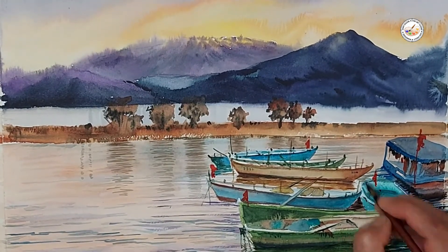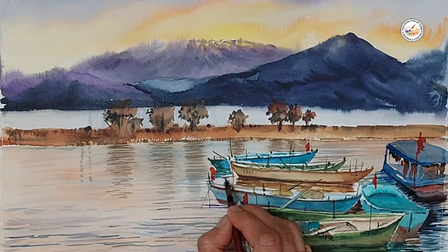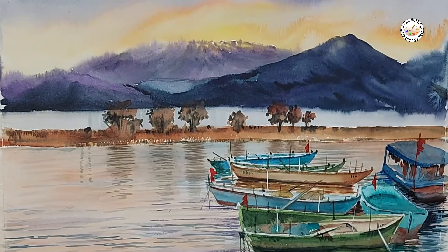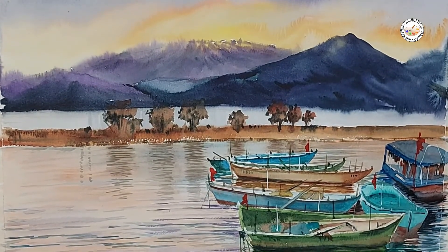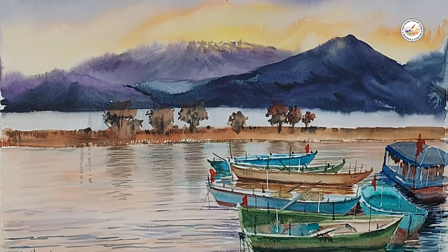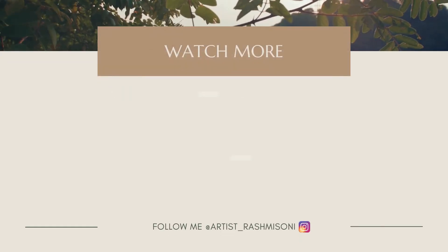Hope you enjoyed my video — if you liked it please share with your friends and subscribe to my channel, keep the bell icon on so you will get notifications for my future videos. Thank you for watching. Some last detailing I'm doing with white color and my very thin brush, and with that I'm done. Thank you.